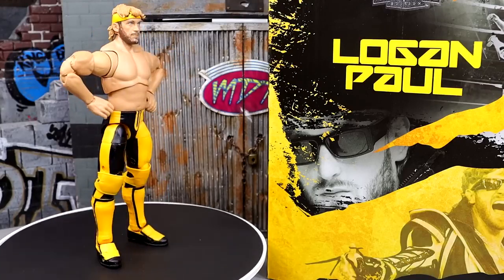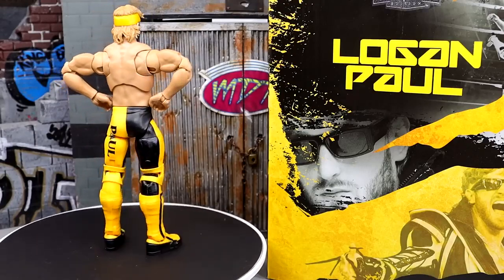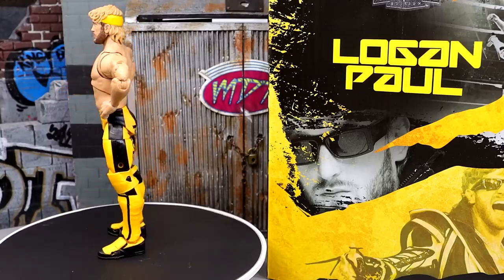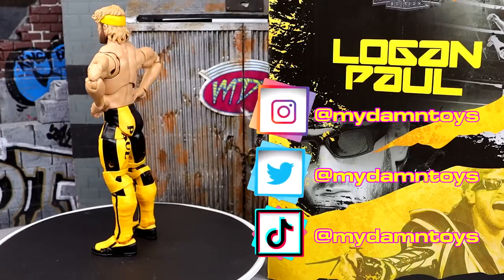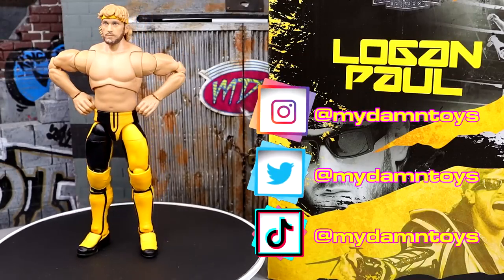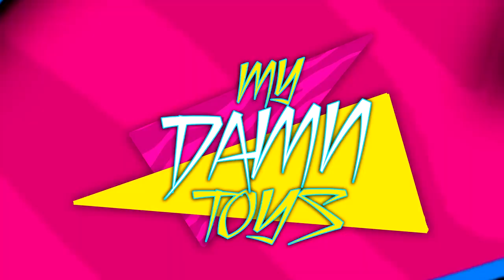That's going to wrap up our Logan Paul Ultimate Edition review. Thank you guys so much for watching — leave your thoughts on this figure down in the comment section below. Did you miss out or did you end up grabbing one? Also follow me on Instagram, Twitter, and TikTok at MyDamnToys. A huge shout out to our Patreon supporters — click the link in the description to check out all the perks. Subscribe to the channel, leave a like on the video. I'll catch you guys in the next one. Have a blessed one.